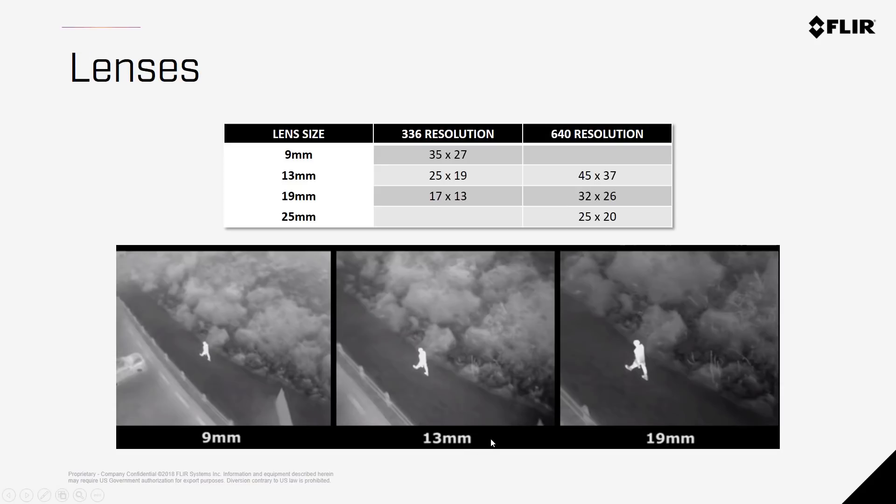Lenses offer different fields of view, giving you either greater specificity and detail at the expense of seeing more within the scene, or a larger range around the target with less detail. The larger the number on the lens, the narrower the scope you'll see. So a 9mm represents the widest field of view where you can see more area, whereas a 19mm or 25mm is much tighter but gives you a lot more pixels on target.